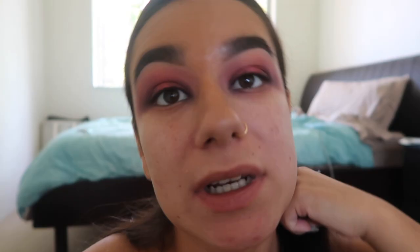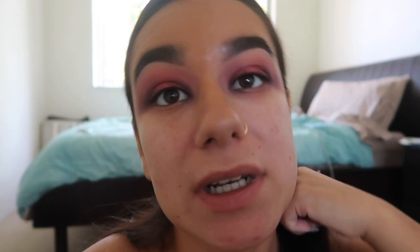Then I'm going to take my brush with the black eyeshadow again and work on the corners, using what's still left on the brush to refine them.